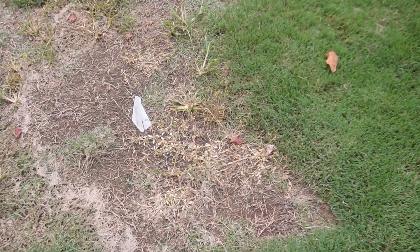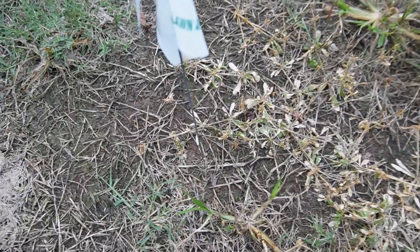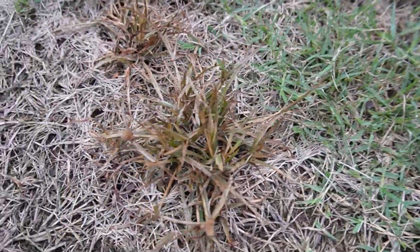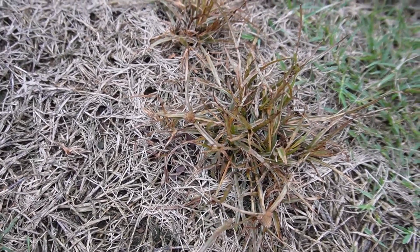We're about four days into the application of Blindside and Dismiss NXT. Even on the very first day we started seeing action on Dismiss NXT, and you can see it's continuing to pound these weeds — particularly the goose grass and whatever this crazy broadleaf weed is. Really putting a hurting on it. The other patch of Dismiss NXT had a lot of kyllinga in it and it's definitely showing brown. I want to give it a little more time to see if it's just initial burndown or if it's going to finish these weeds off.